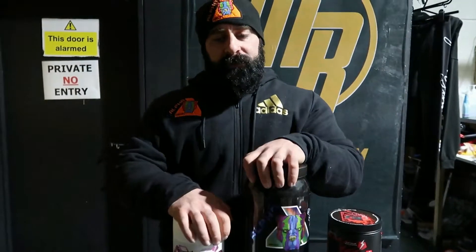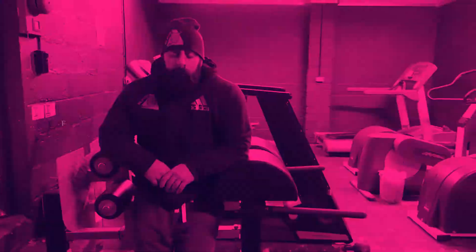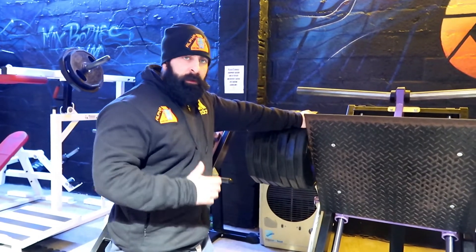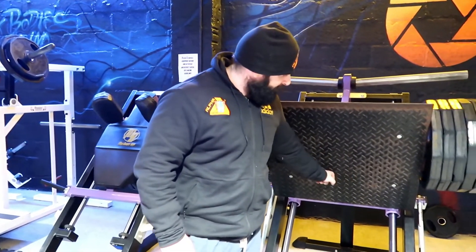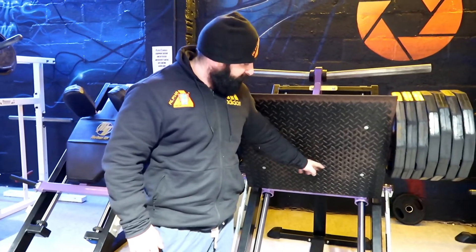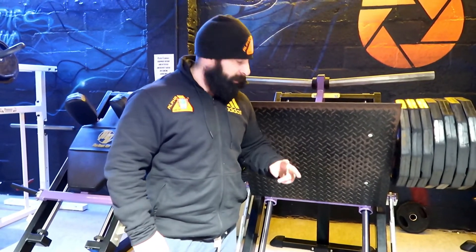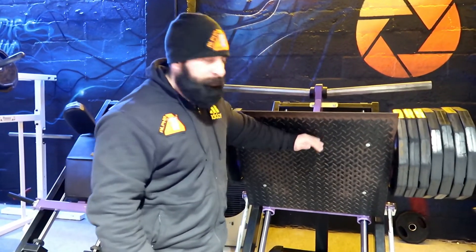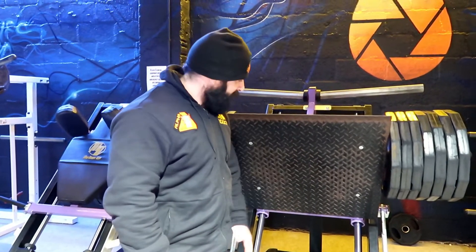Okay, let's do this thing. So with leg presses, I find I put my feet medium width apart, pretty close together on this for the first two working sets. I'll aim for 30 reps on this. As I said, the higher you go up the more hamstring is involved, so that's the reason I put them here.